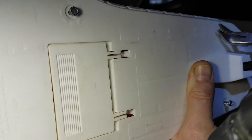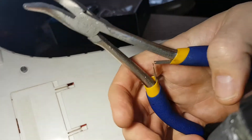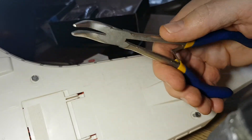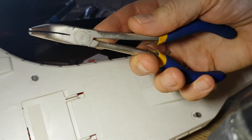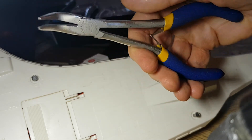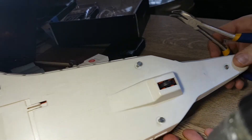I am squeezing those pliers like I'm trying to break them - that's how much pressure I'm putting on. The thing to be really careful of is that if it slips and your finger or part of your palm is in there, it's going to get pinched and that will be really sore. So just make sure your hands are clear of those areas.